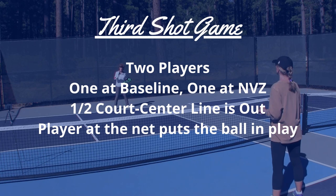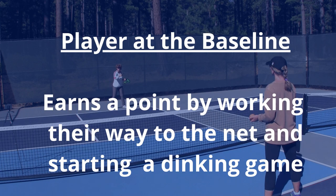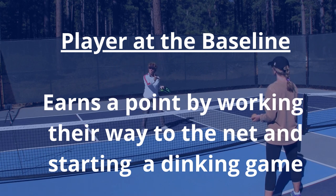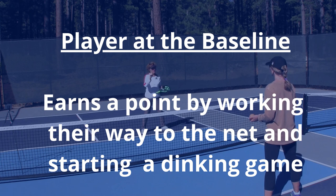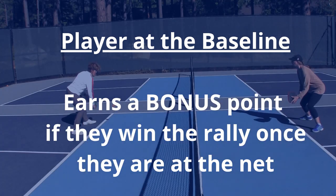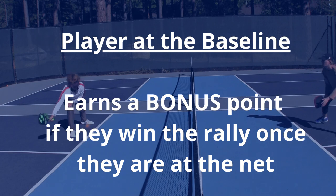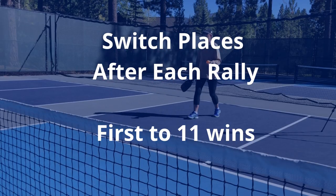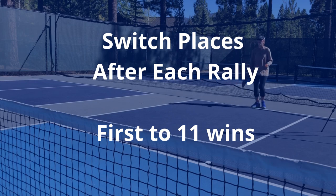This is a two-player drill. One person at the non-volley zone and one person at the baseline. We're using half the court so the center line becomes the sideline. To win a point, the person at the baseline must work their way into the non-volley zone and start a dinking game using any combination of drops and drives they like. Once in a dinking game, they can score a bonus point if they win the point. Switch places after each rally. First one to eleven wins.